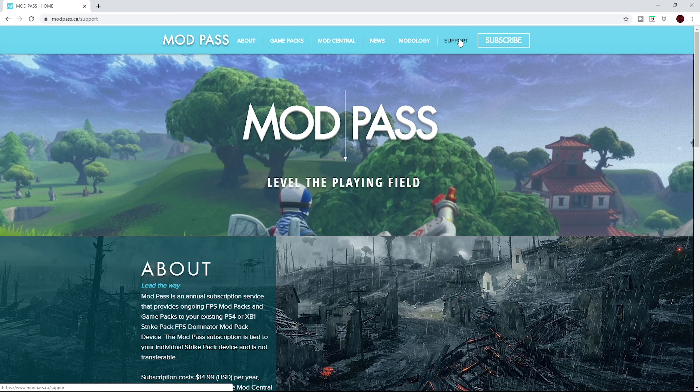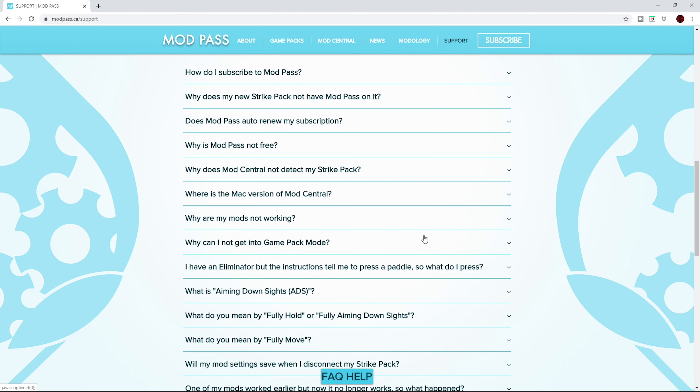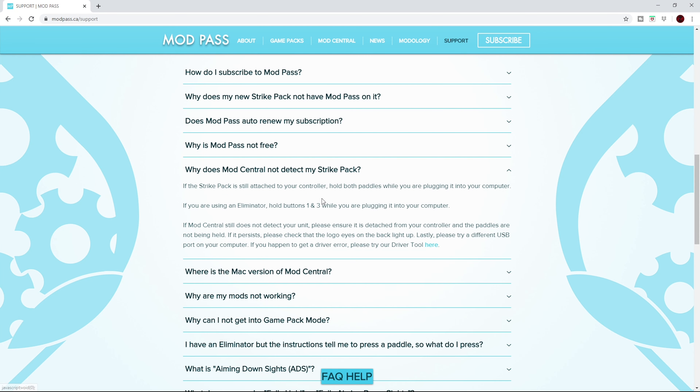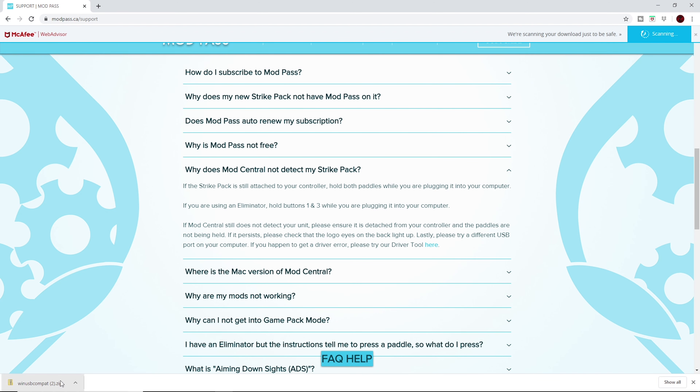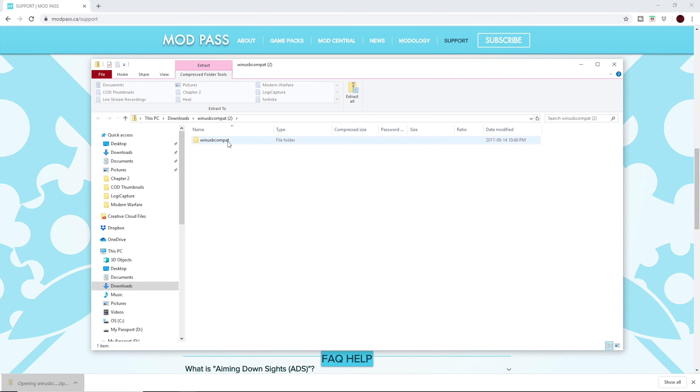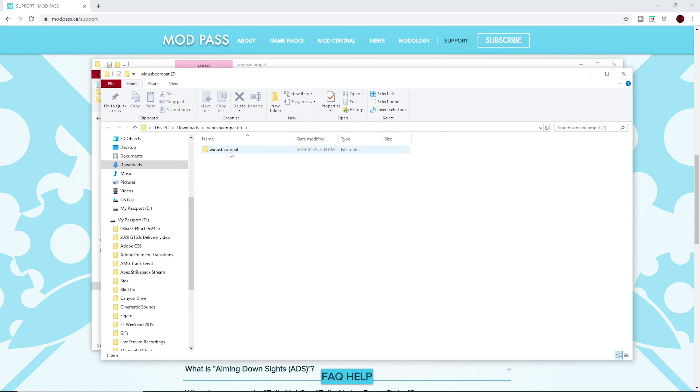If your computer is not detecting the Strike Pack, try another USB port on your PC to get the computer to automatically download the drivers. If it's not, we'll have to manually download and install the drivers ourselves, which is actually pretty easy. Go to the modpass.ca website, go to the support section, and scroll all the way down to where you see 'ModCentral not detecting my Strike Pack.' You'll see a link — click it and it will download the drivers. Open that up and run it as administrator.